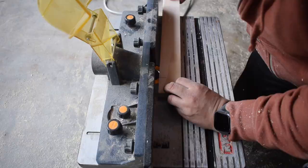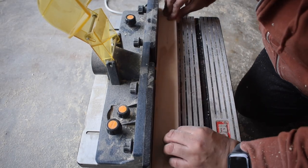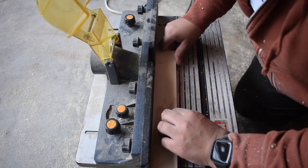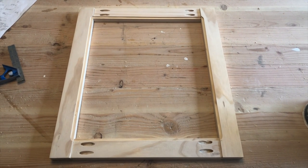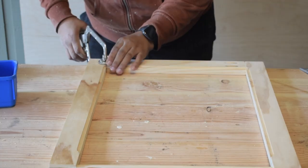Once everything was cut to size I routed a groove on one side of each of the pieces. Again using pocket holes and glue to attach everything.